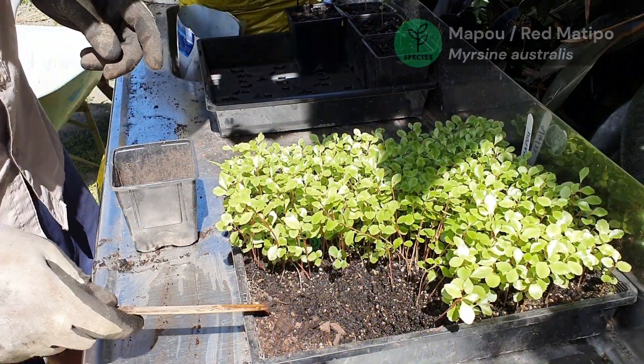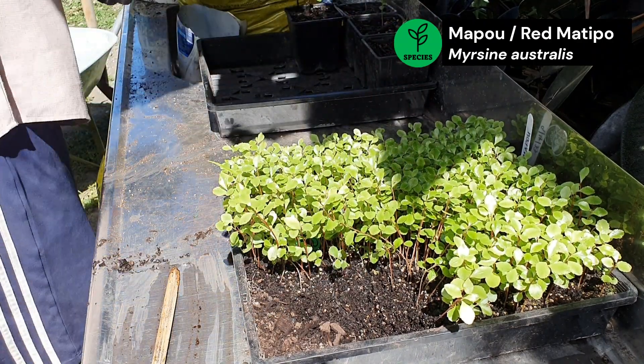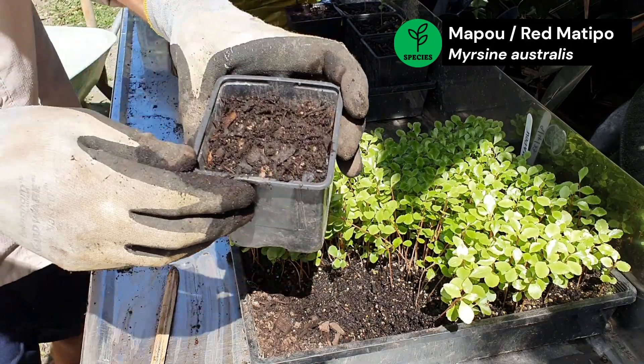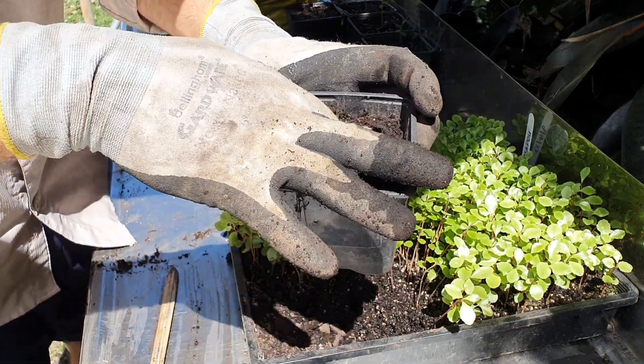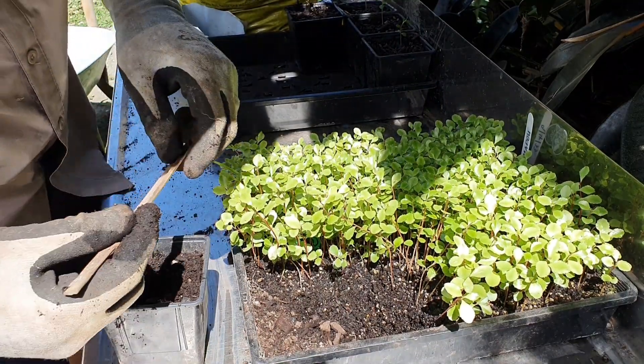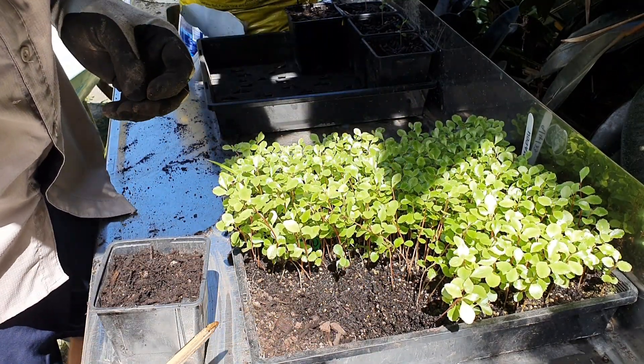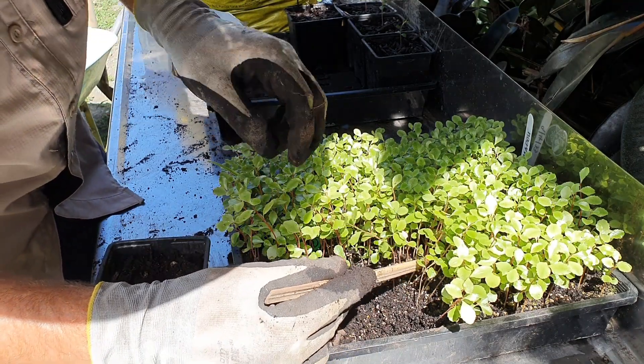I'll show you how we're doing this mapou first. I've got my pot here, so I'm going to fill that about 90% with the potting mix and just make a bit of a hole in the middle. You can see there's been an excellent strike from the seed — these guys have grown really close together, but that's okay, we'll still be able to prick them out.